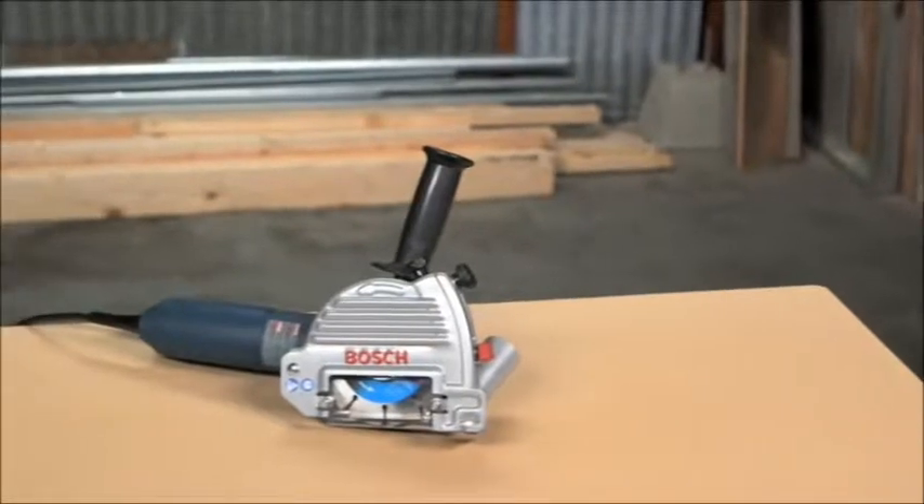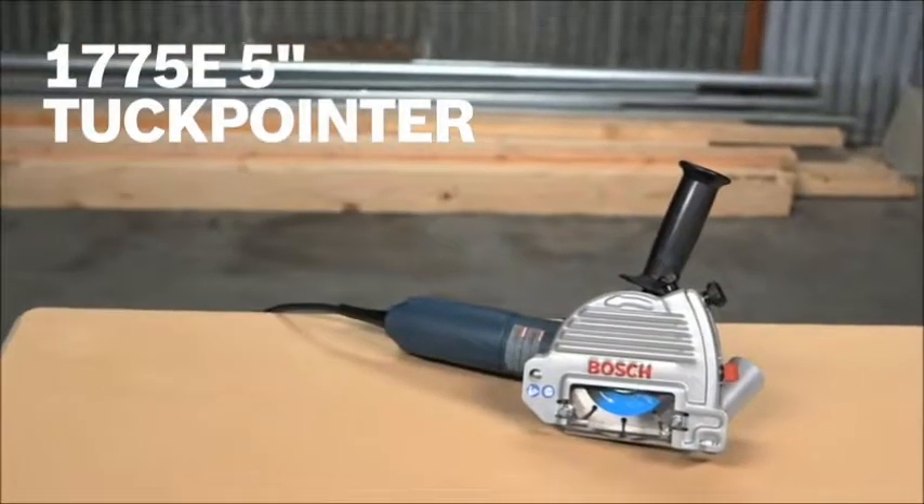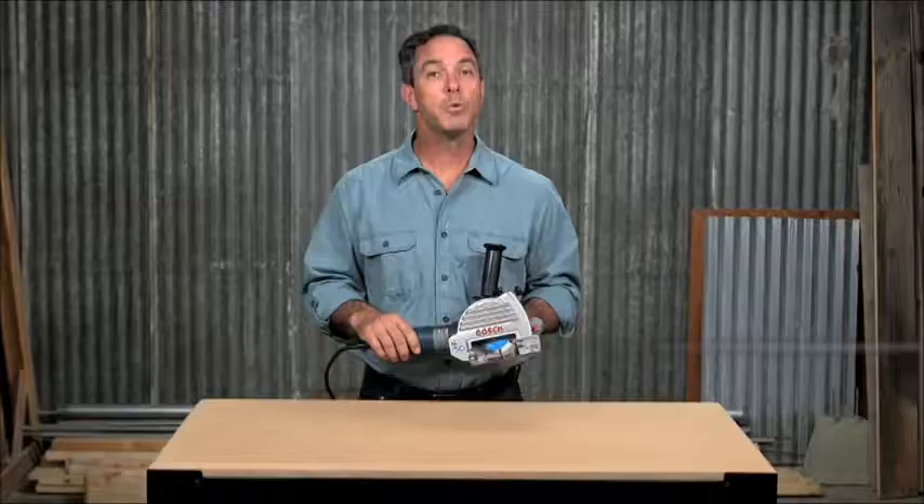So this is the Bosch 1775E 5 inch tuck pointer. For more information on this tool, see this page and be sure to check out the complete line of Bosch grinders and tuck pointers.